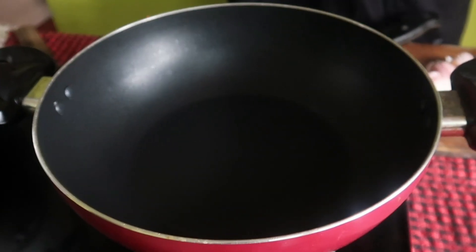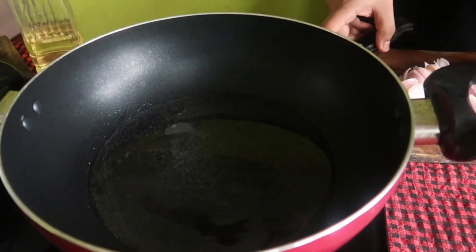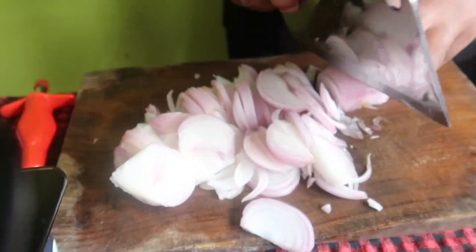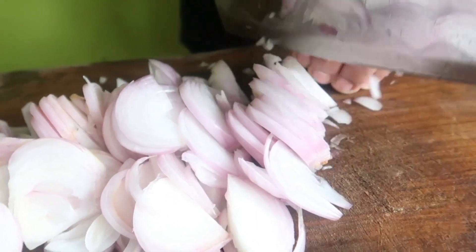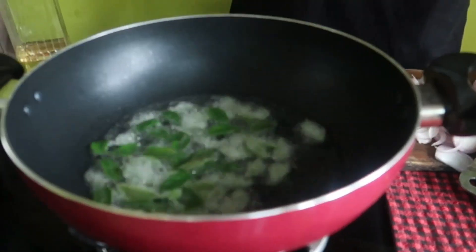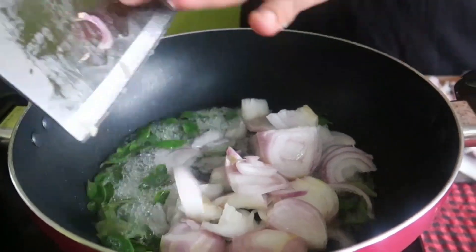Let's cut the sauce and cut the sauce. We'll put the sauce on the side. The sauce is chopped off. We'll put the sauce on it.